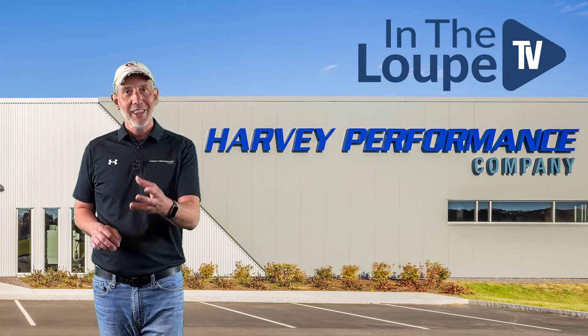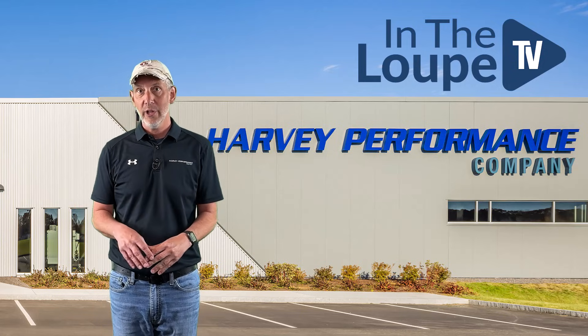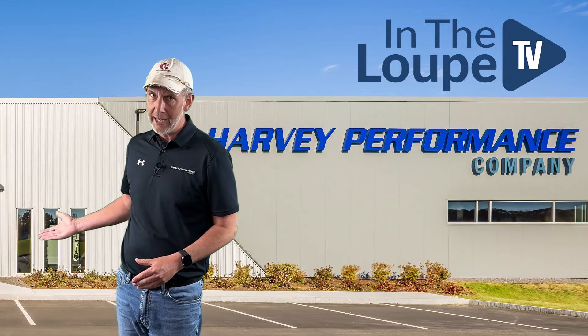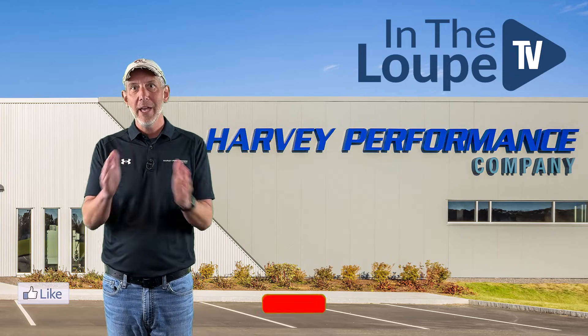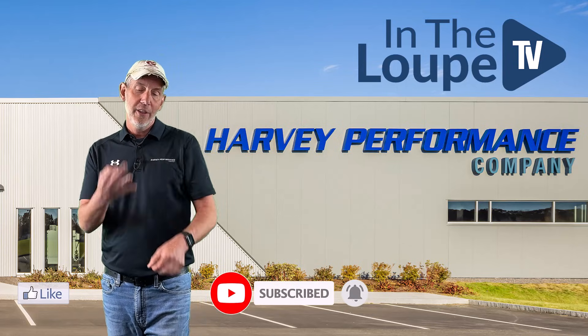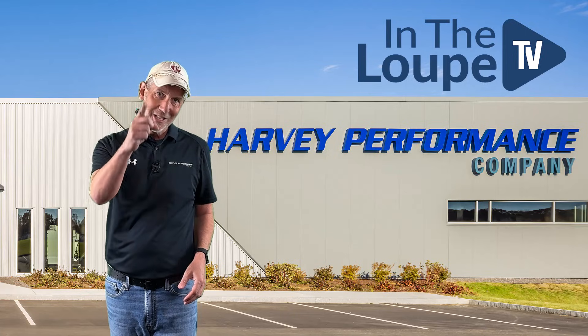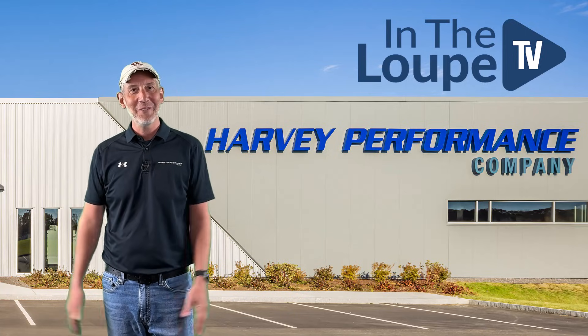Thanks for watching — always appreciate it. If you like this video, I'd also appreciate a like and subscribe. That would be really nice. Other than that, three guarantees in life: death, taxes, and spring passes. Have a great rest of your week.